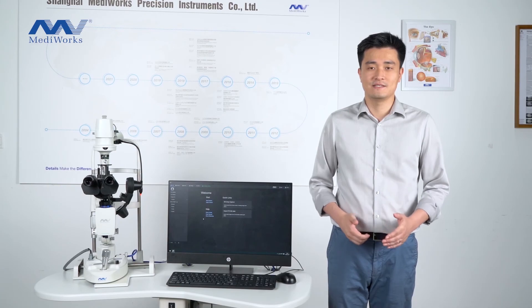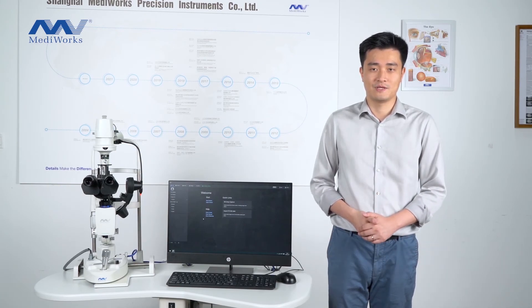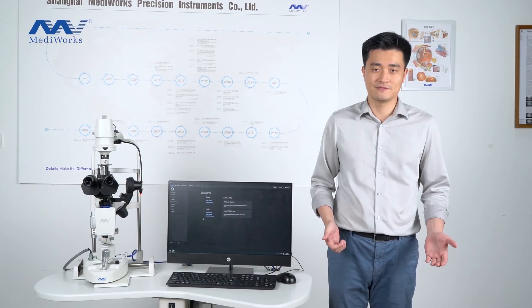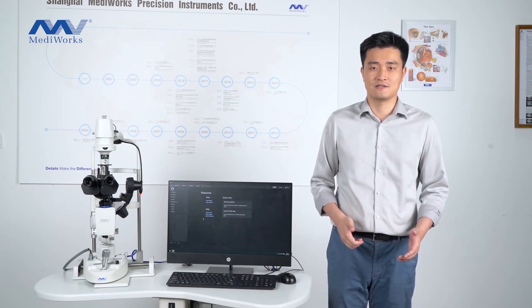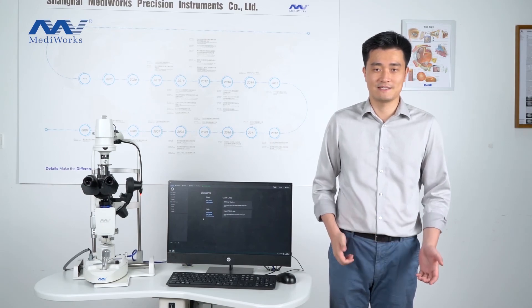This is about our dry eye diagnostic system. We will have more videos. For more information, please contact us or visit our website. Thank you.